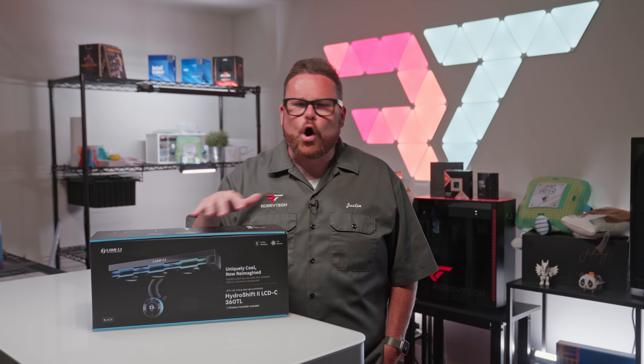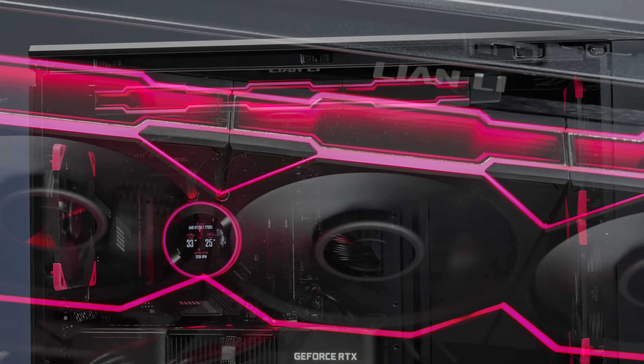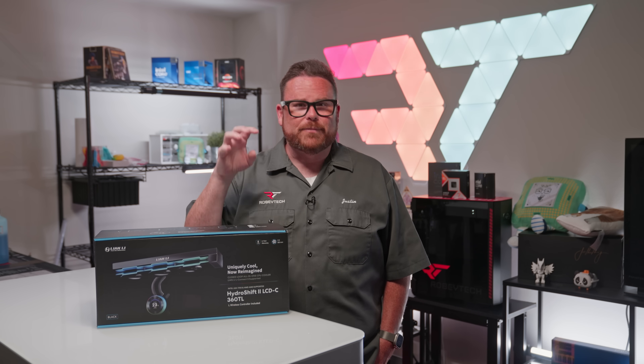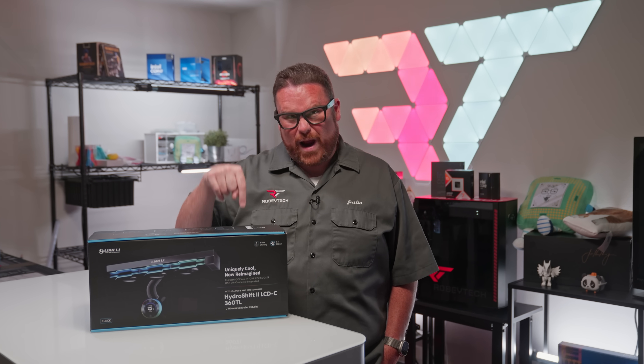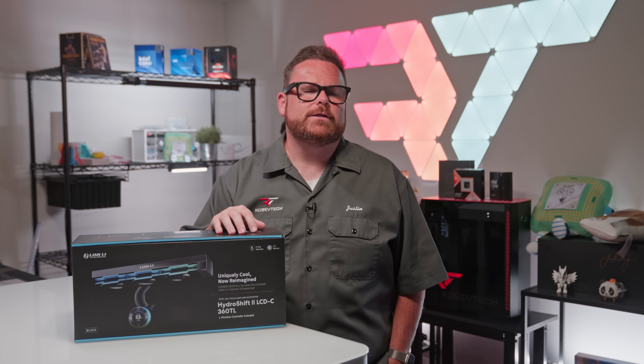This is Lian Li's new flagship all-in-one CPU cooler, designed to merge high-class features with fans that balance beauty and bling. We're going to tell you all about the potential pain points and the possibilities of this premium CPU cooler right here on Robitech, right after a word from our sponsor.